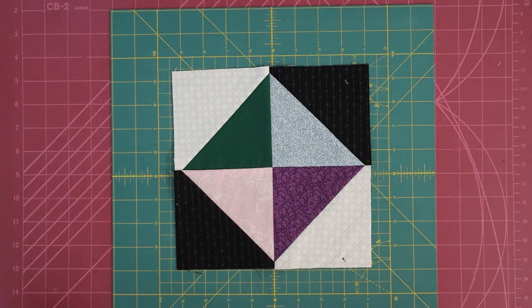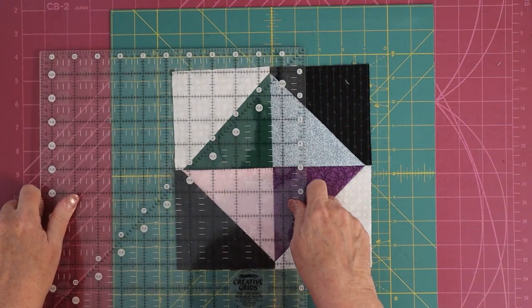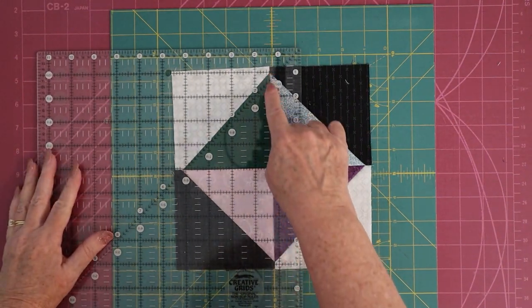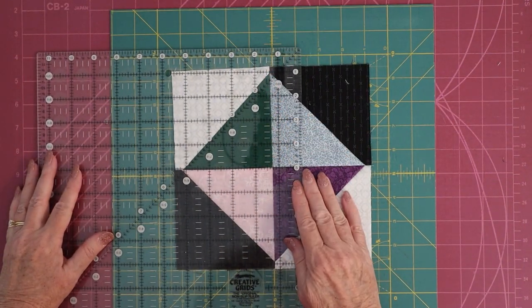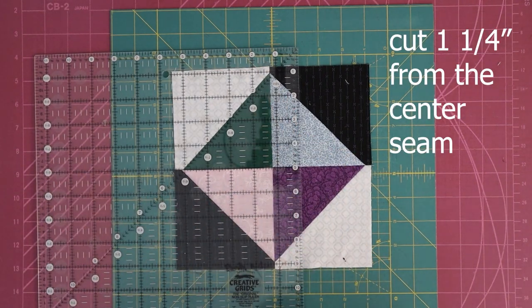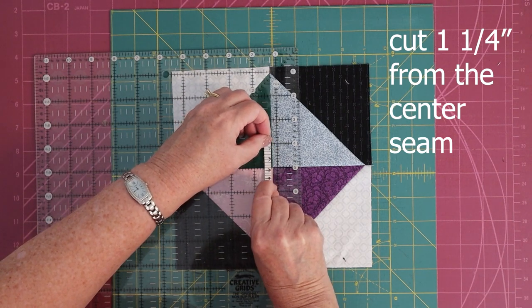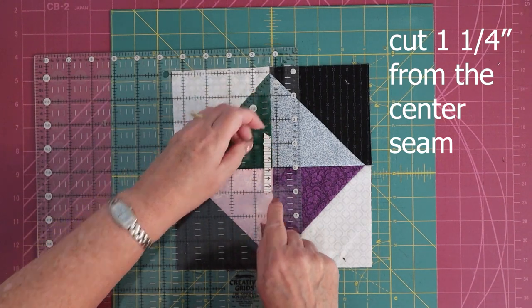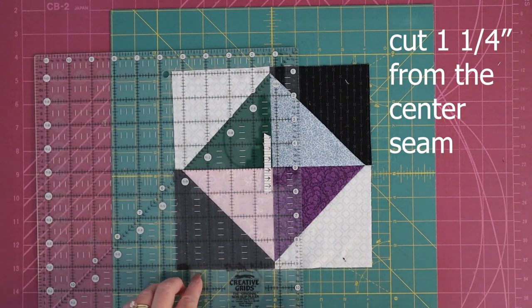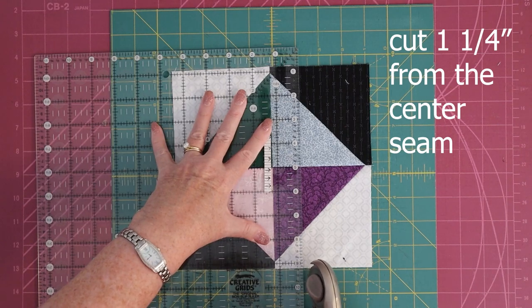You'll have this beautiful hourglass block. Here's where the disappearing part comes in — we are going to cut this up. We're going to cut from the center seam, one and a quarter inches all the way around — four cuts. I always like to put a piece of tape next to the one-and-a-quarter-inch mark on my ruler for whatever size block I'm making.